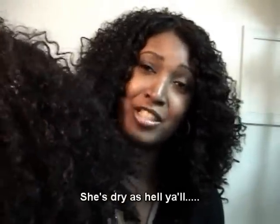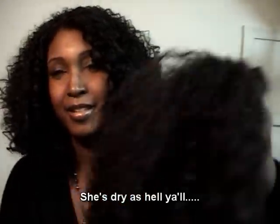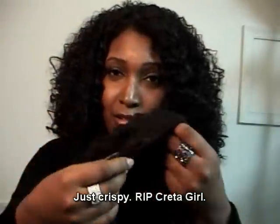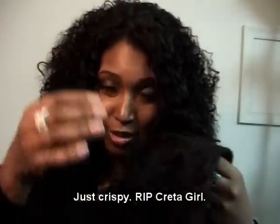I had to retire critter girl — it was a sad day — but here she is: she's real dry, y'all. She lasted about six months, believe it or not. You can see the curls are still there but she's see-through and dry. The curl texture is pretty much the same; it's just that this one is a half wig and the new one has lace — that's about all the difference.